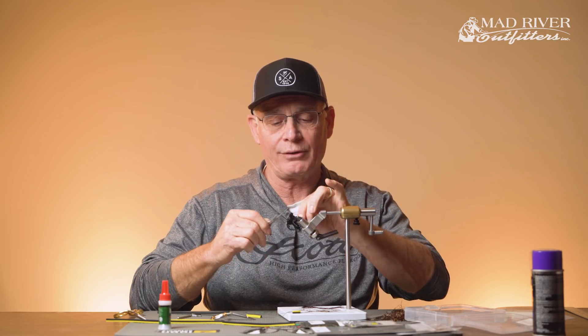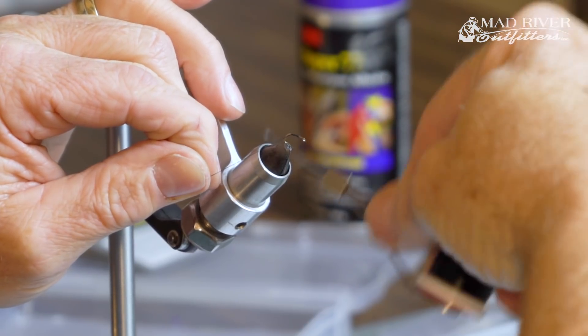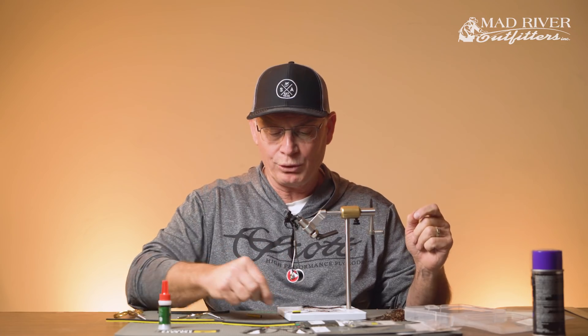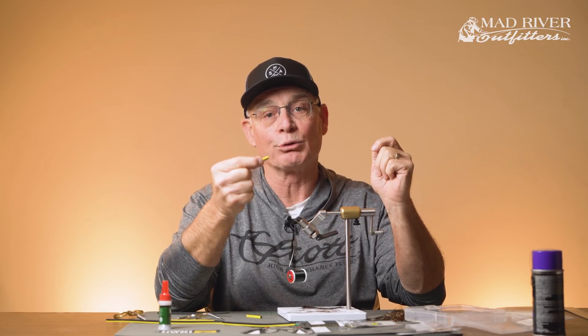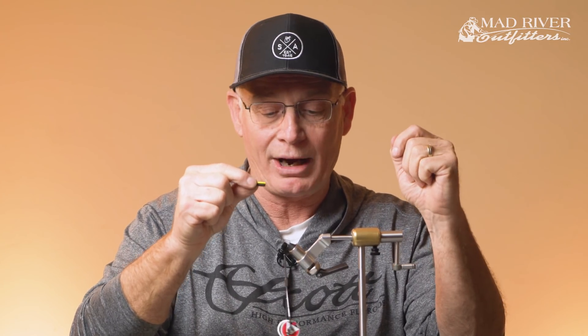The first step is to just cover the hook shank with thread and give a good base of thread there. Just before we really start tying, let me give you a little look at what we end up with. I have a piece of foam here — bright color on the top, black on the bottom. For beetles, ants, and such, which normally have darker bodies, we put the dark color on the bottom but keep a nice bright color on top to make it visible on the water. So it's visible, but really has that nice beetle or ant profile in the water.